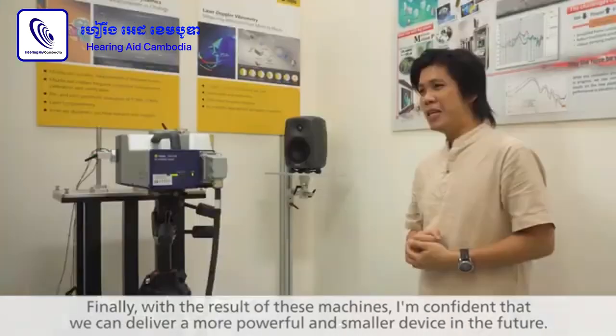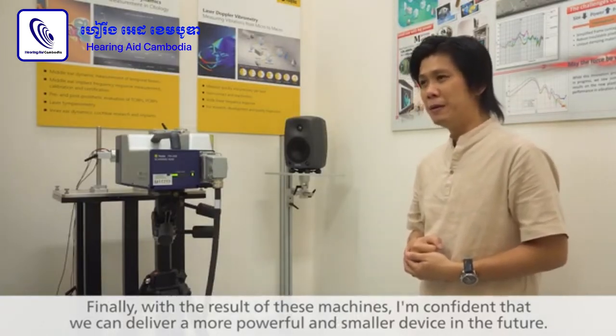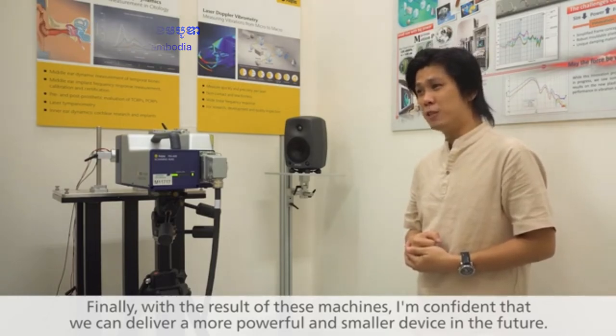Finally, with the results from this machine, I am confident that in the future, we can deliver a more powerful device in a smaller size.